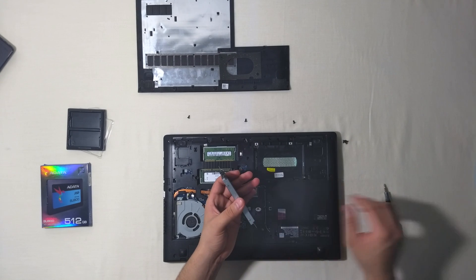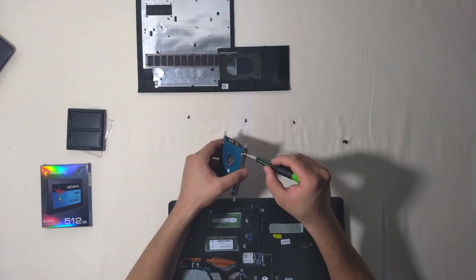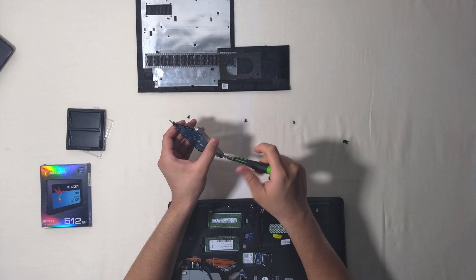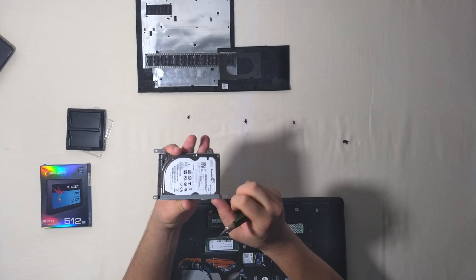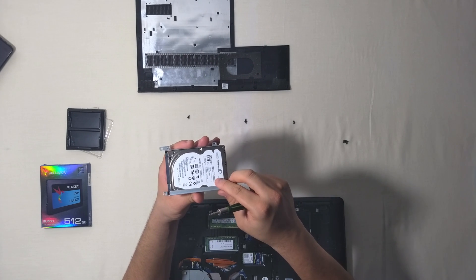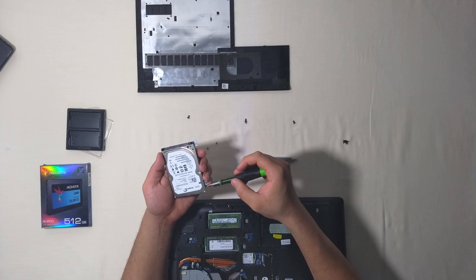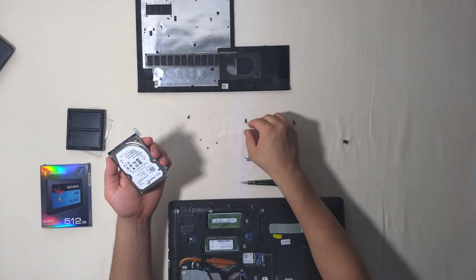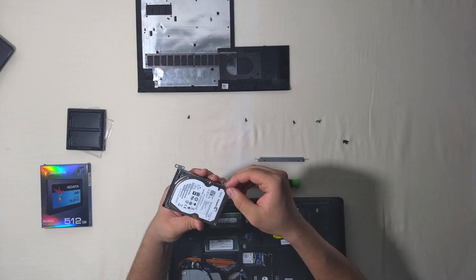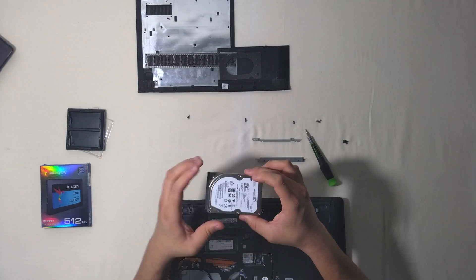Now we are going to remove the 4 screws that are on the rails on the side of the hard drive. Make sure to note what side the rail was on and how it was screwed, because we are going to put it on the other solid state drive. Remove from the other side too. Once we have removed these 4 screws, take them and put them together. You have to remember which side you took this from, because we are going to put it back the same way. Now we are going to put away our hard drive.